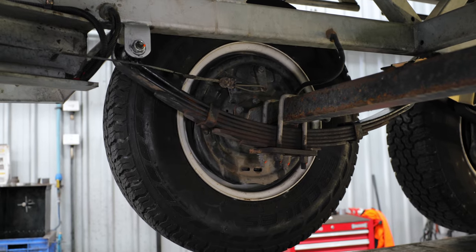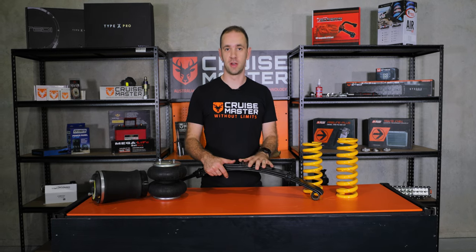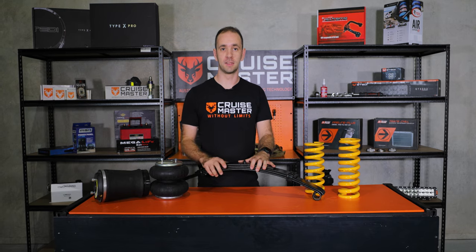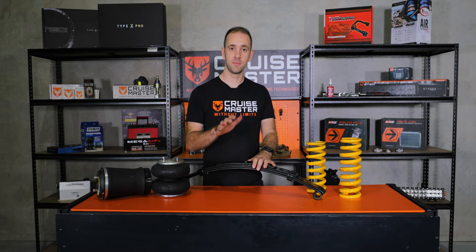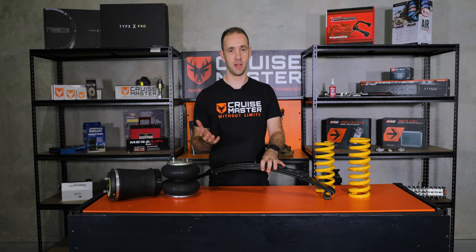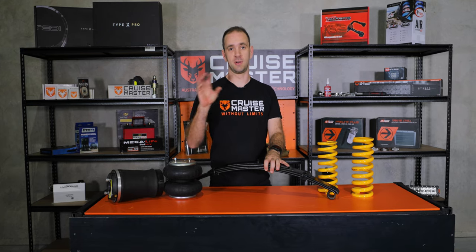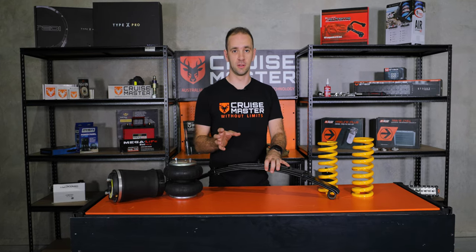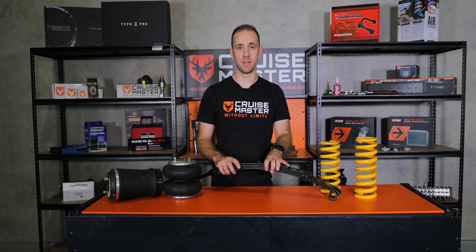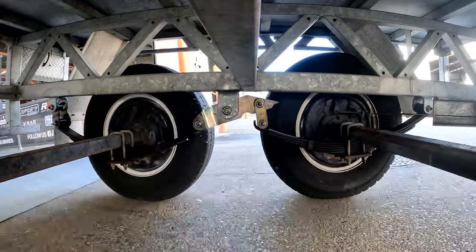One of the great things about leaf springs is they do two functions. The first is obviously they support the weight of the caravan or trailer. Secondly, they locate the axle. In other suspension designs they might have linkages which locate the axle relative to the rest of the vehicle, such as an independent arm or radius arms. With a leaf spring you don't need that because the leaf spring itself does all of the work.